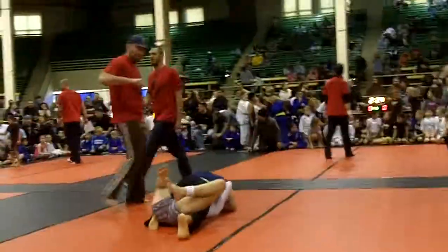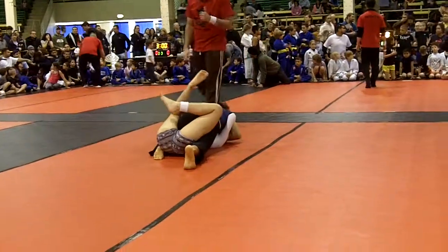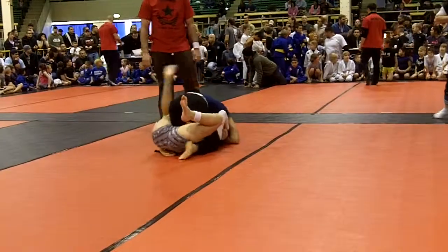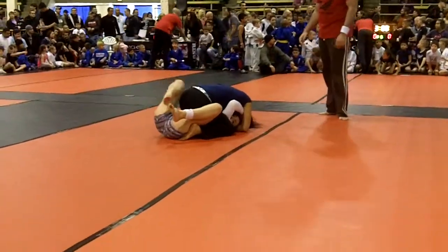Alright, keep your base strong. Start crawling up. Look for your Americanas. Keep your weight low, Laura. She's going to try to come up behind you. Good.